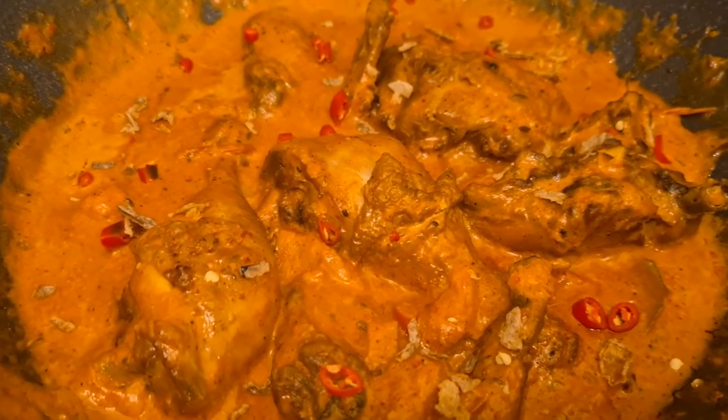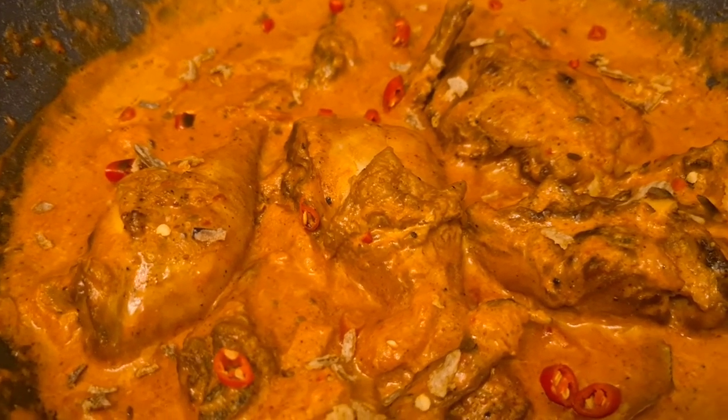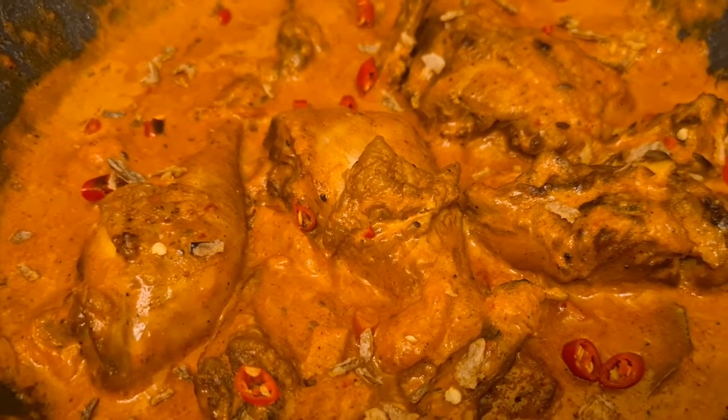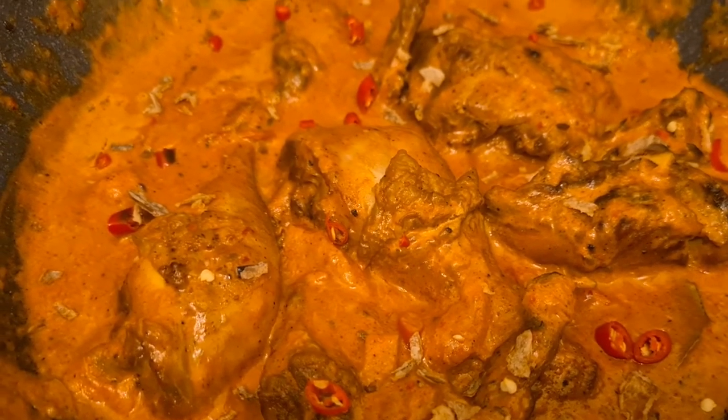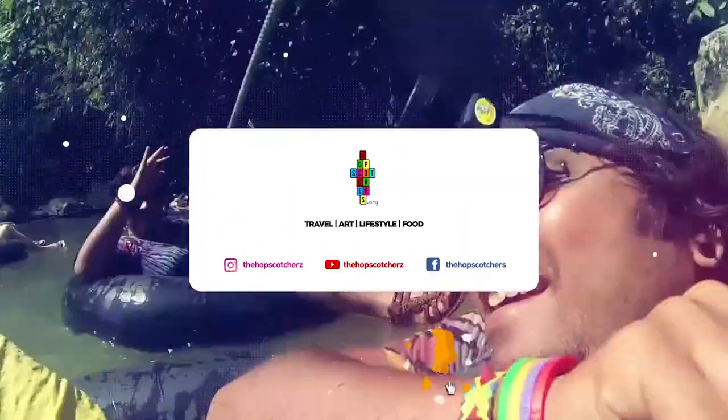This is the final dish — chicken karai Malaysian style — topped with a little bit of red chilies and dry onions. Amen.